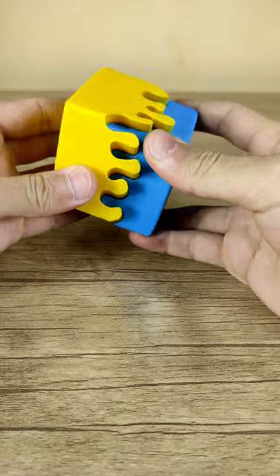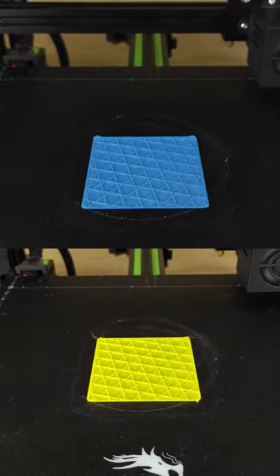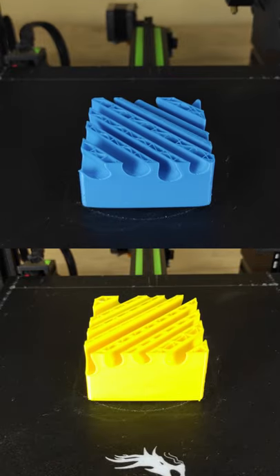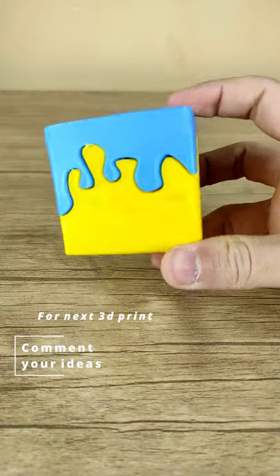Now it's time to enjoy the time-lapse. By the way, you can comment your ideas for the next 3D printing video!